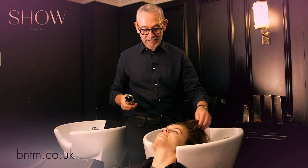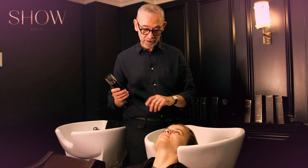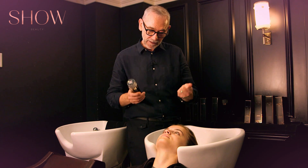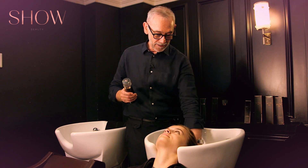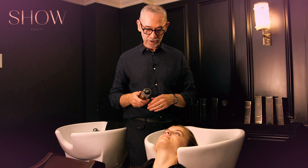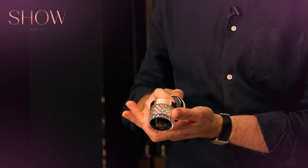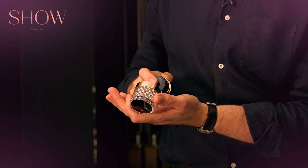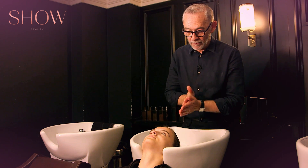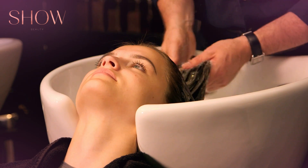Before we start our braided look, I'm going to start off by shampooing your hair with the Show Moisture Shampoo, and that's going to add some extra gleam and gloss to your hair, especially where the ends are a little bit drier, so it really helps the finished look. The Moisture Shampoo will be really good on your hair — you've got colour in the ends, so you need to treat that, and also because your hair is long, you want to look after that hair as much as you can, and this shampoo really helps with that.